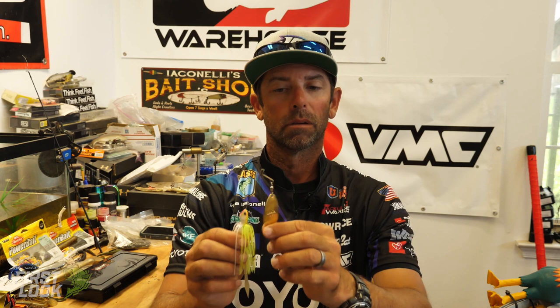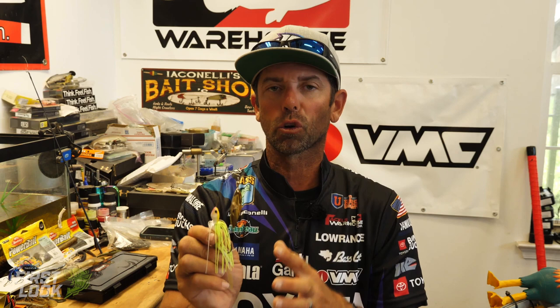One of the biggest keys to that short arm on this Mullix Lover Short Arm is vibration. Basically, the longer the arm and the more blades there are, the more it sponges away the vibration. But by having a short little arm with a single willow, we're going to get extreme vibration and thump from this spinnerbait.